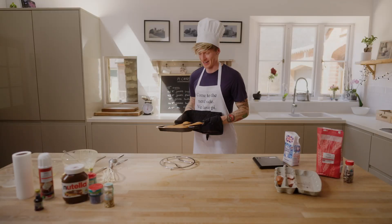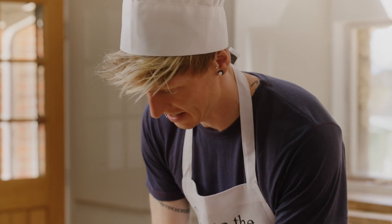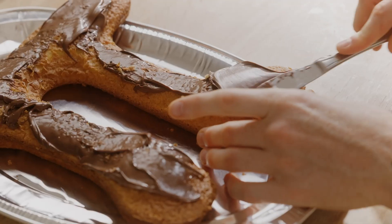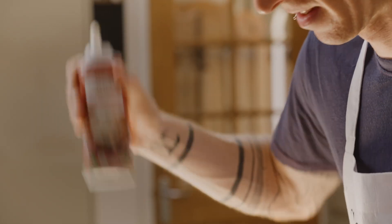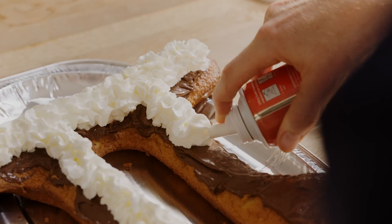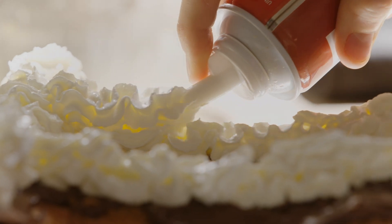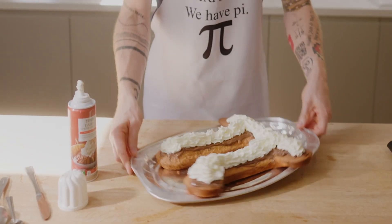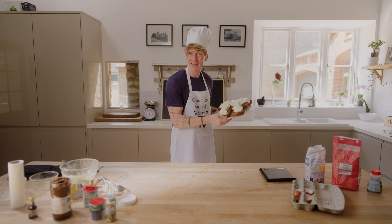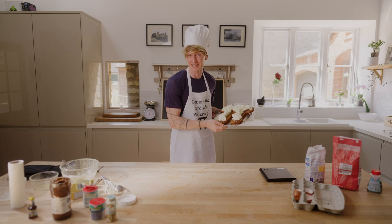Look at that beauty. Time to decorate my cake. Nutella — not supposed to eat your own food, right? Final ingredient: whipped cream. Just look at that masterpiece. Not only have I baked a pi-shaped cake, but all of the ingredients are multiples of pi, making this our tastiest definition.